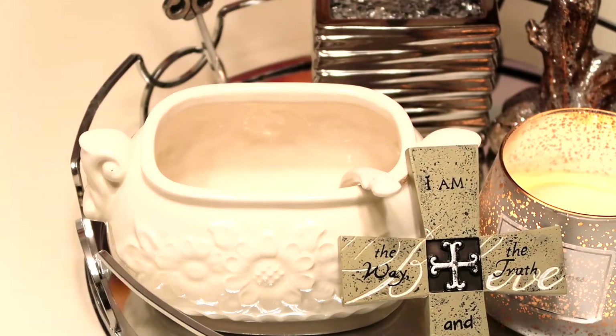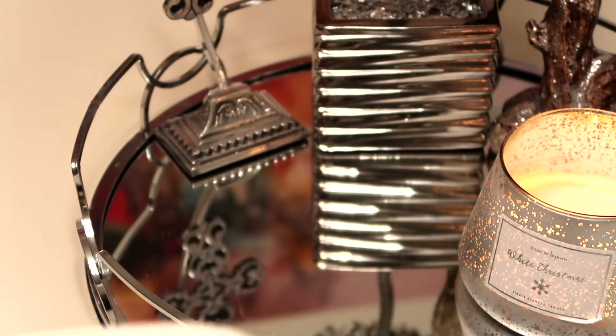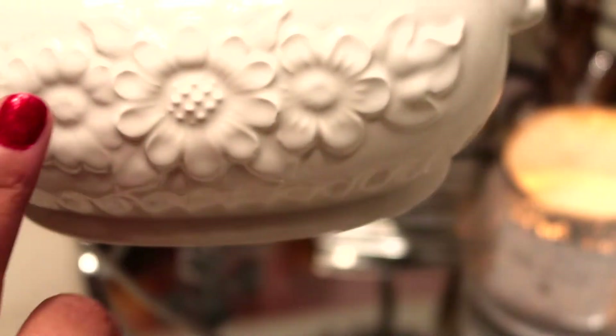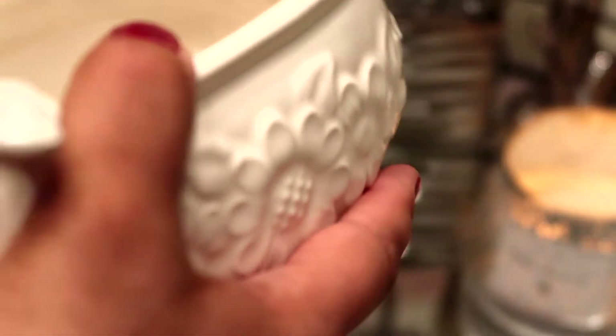This is a beautiful soup tureen. Even though I make a lot of soup, I just don't normally use soup tureens — I guess because I don't really have any place to put the things I have. But look at the beautiful decoration on there — isn't that gorgeous? These beautiful flowers, it looks like a sunflower, and the detail is just absolutely stunning.